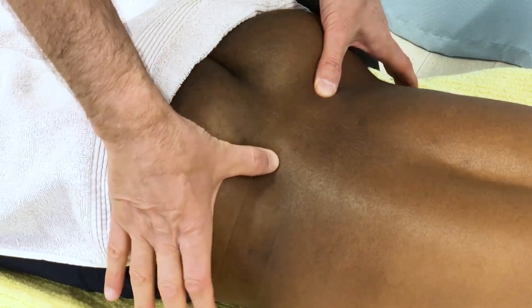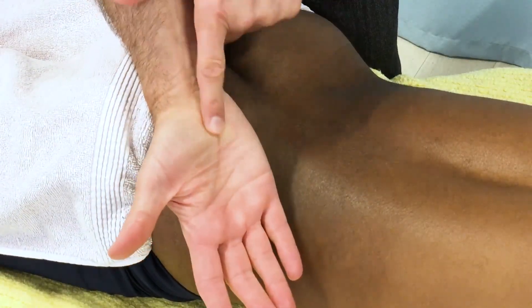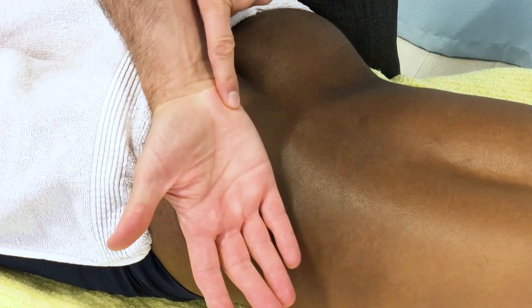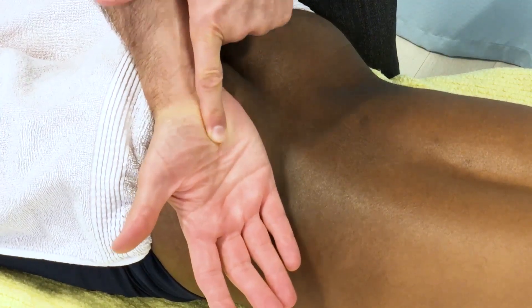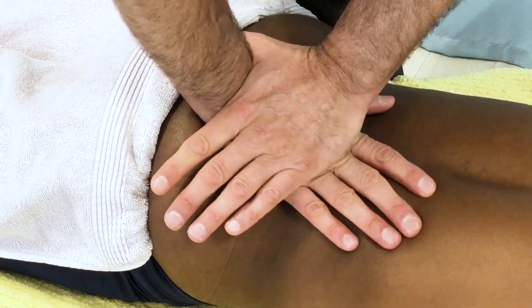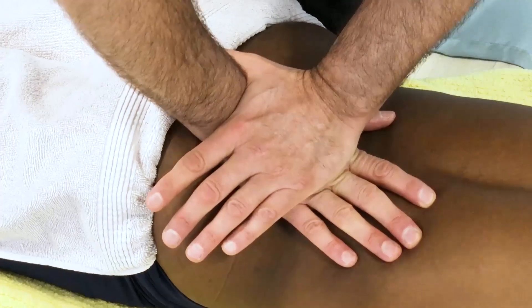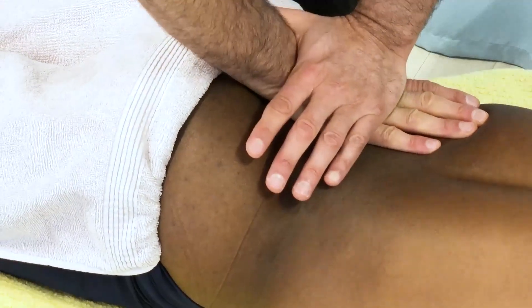After that, I very quickly go to the PSISs. I like to place the PSIS into the groove between the thenar and hypothenar eminences — the inter-eminential groove — and I brace my contact. I can then press straight down and see how the iliac bone moves, how the PSIS moves, and compare it to the other side.